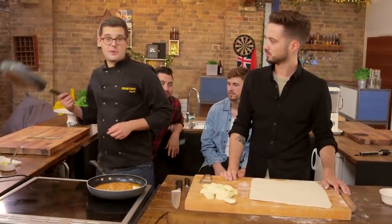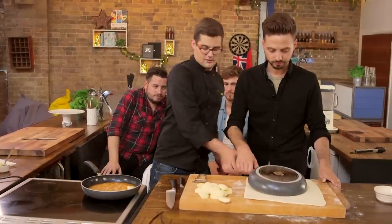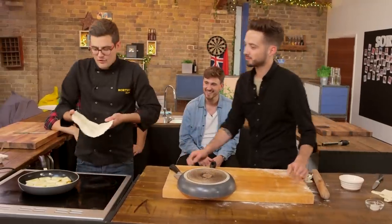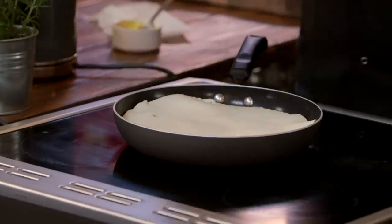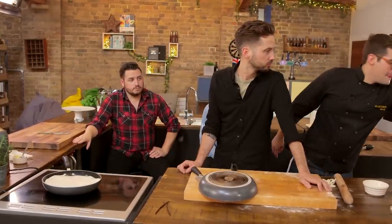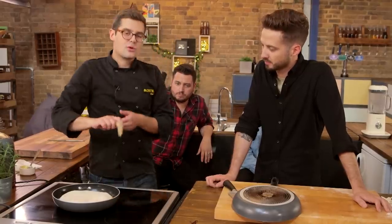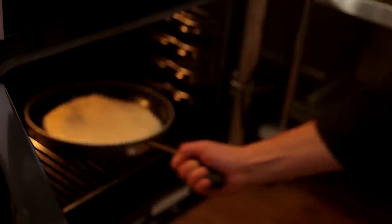Use a stencil to cut a circle from the rolled pastry. Be super careful and drape it over the top of your caramel and apples, then tuck in all those edges — use a spoon rather than your fingers. The whole thing goes into a preheated oven at 190 degrees Celsius for about 20 to 25 minutes.